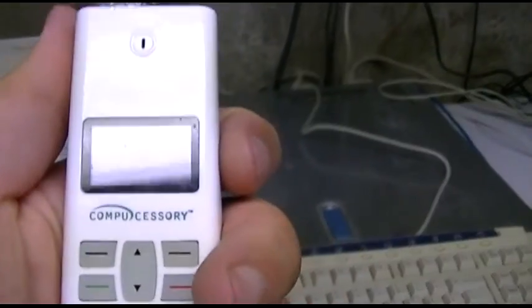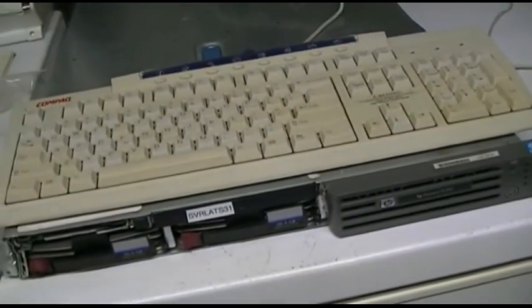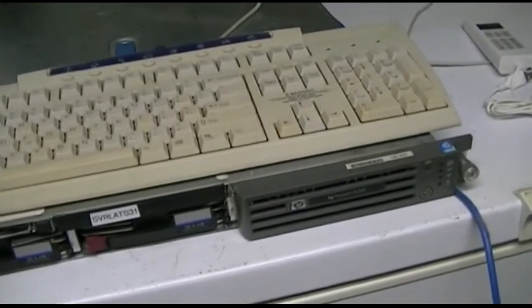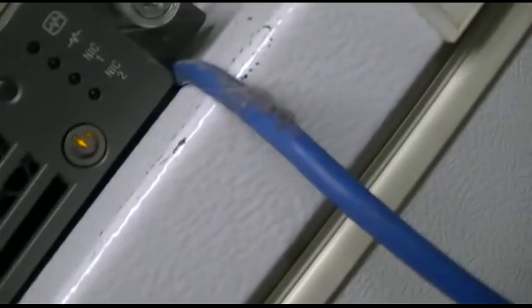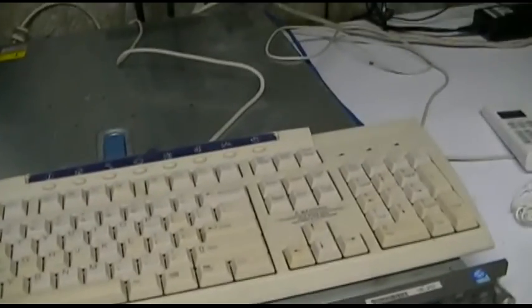This does have an OLED display, for what it's worth. Everything's ready to roll. I haven't turned this on in probably over a year because I have no real use for it. It is currently in standby mode. The fans run continuously while it's just off like that. Let's power it up and see what happens.